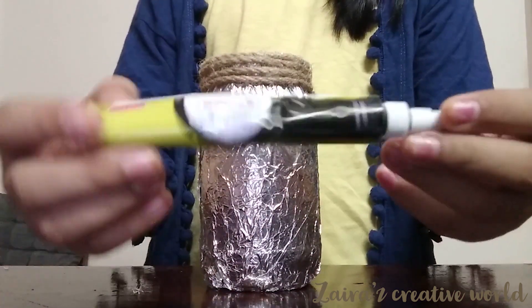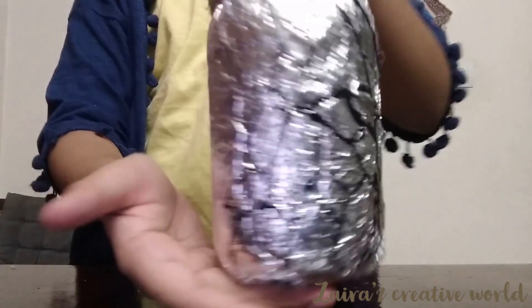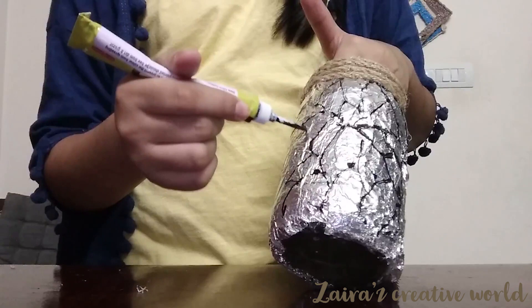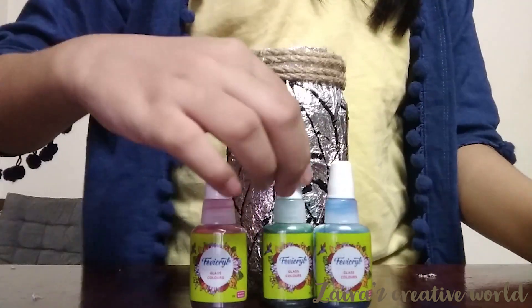Take a black outliner and draw some lines in the jar using the outliner. Then take the glass colors and apply them in the jar.